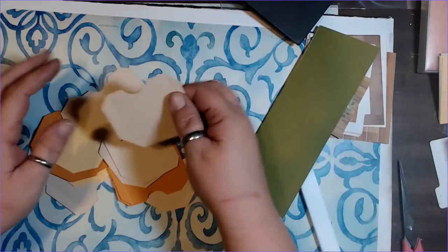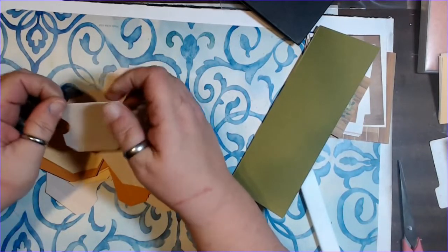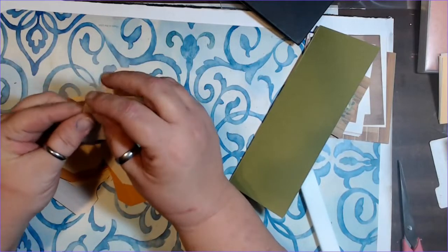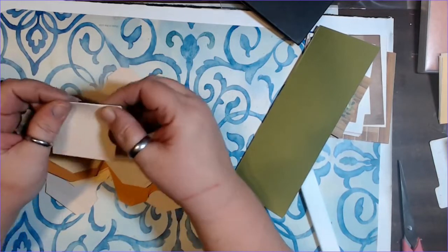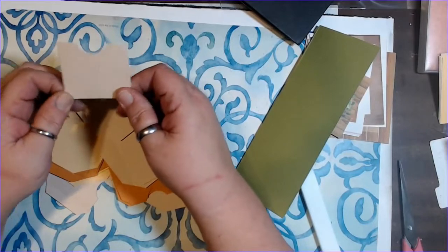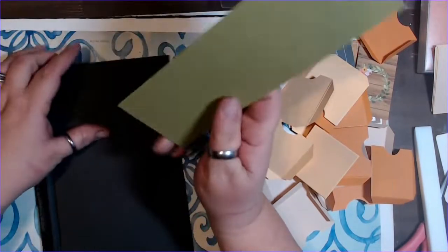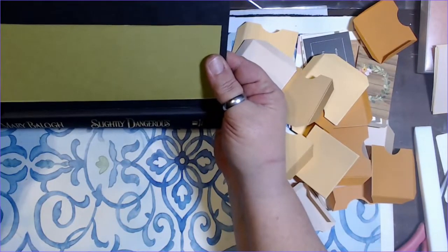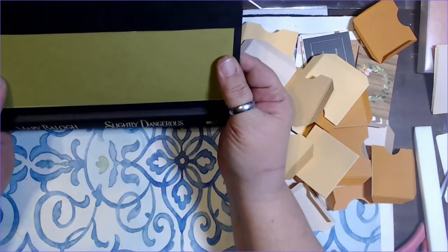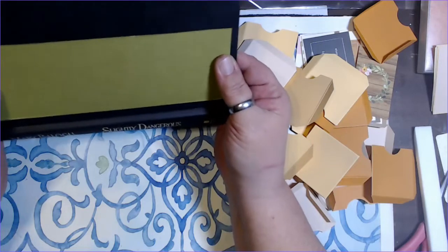Now I'm going to fold these back and hit them with my bone folder to make sure I've got nice, tight, even lines — get them all ready to go into the book. One important thing: this card needs to be about the size of the paper you plan to use, or smaller. It can't be bigger — it has to be smaller. I think it's going to work just fine.